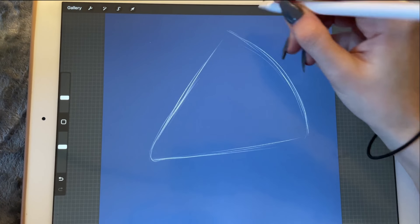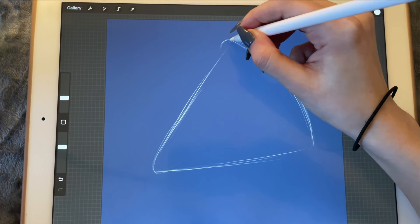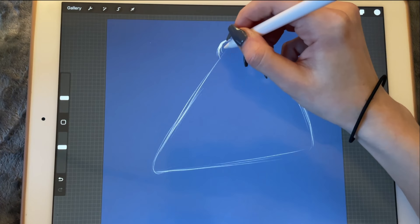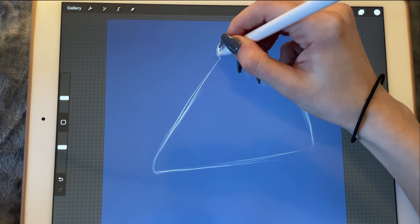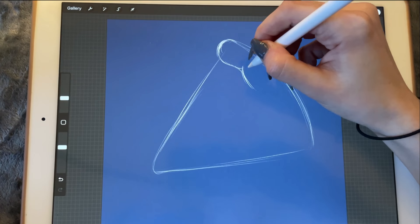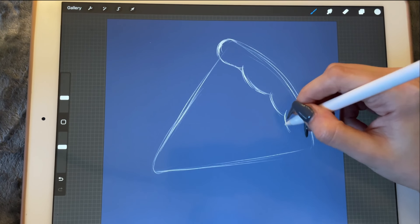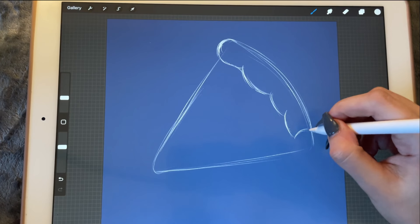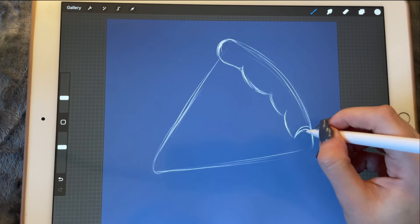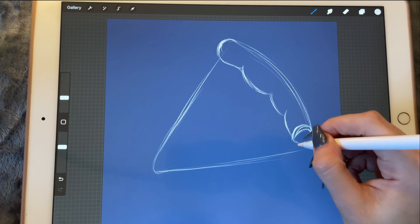Let's do a large triangle because we don't want it to be too small. That's where the pizza ends and we'll do the little crust over here. We want a thick crust — obviously it's not an Italian pizza but we can work with this.